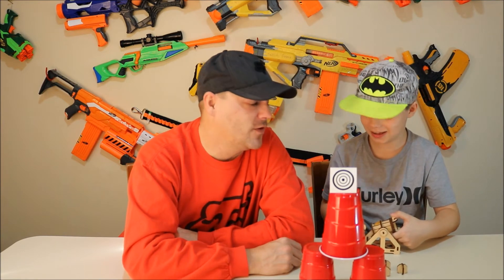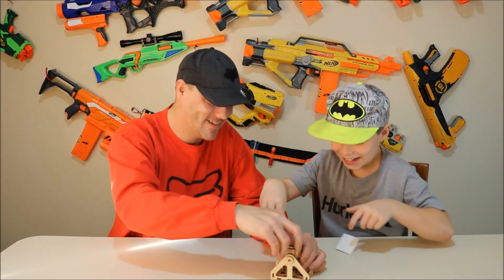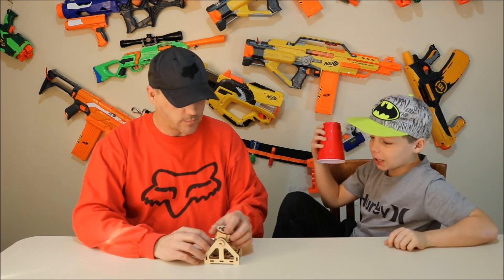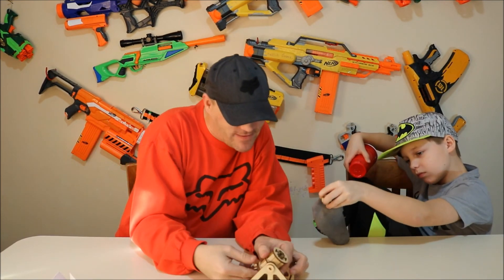Ow. Ow. Sir. The instructions clearly state, sir, you do not shoot it towards any type of person or animal. Ow, right on my funny bone. And it was not funny. Pow. As he tries to pick it up with his foot, we're going to finish this off right here. Don't forget to like, subscribe. 360 no scope.